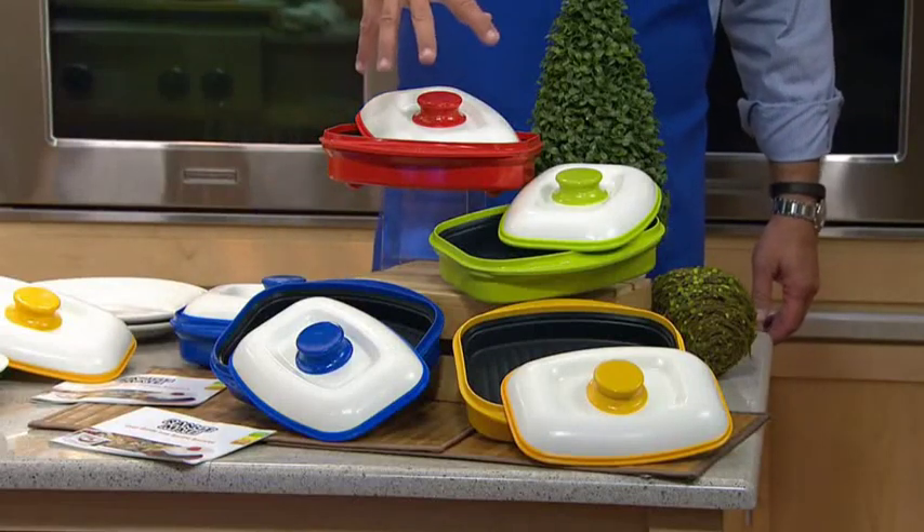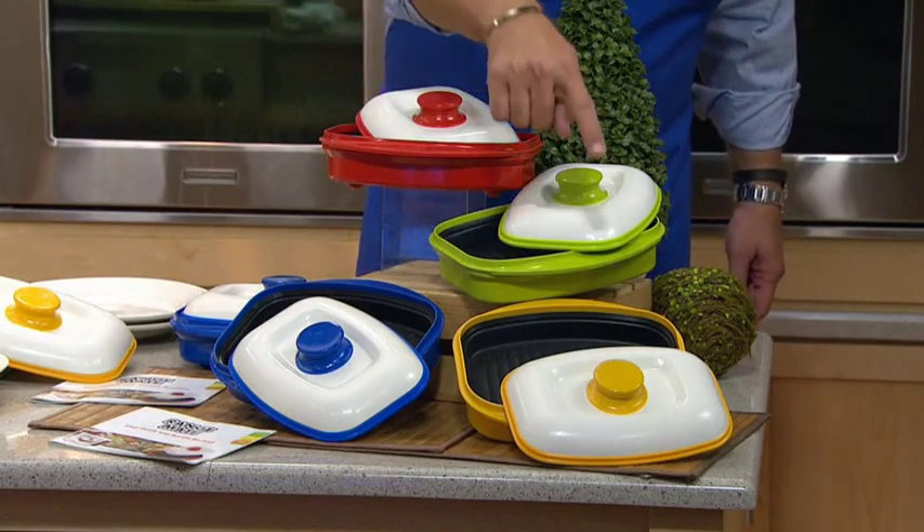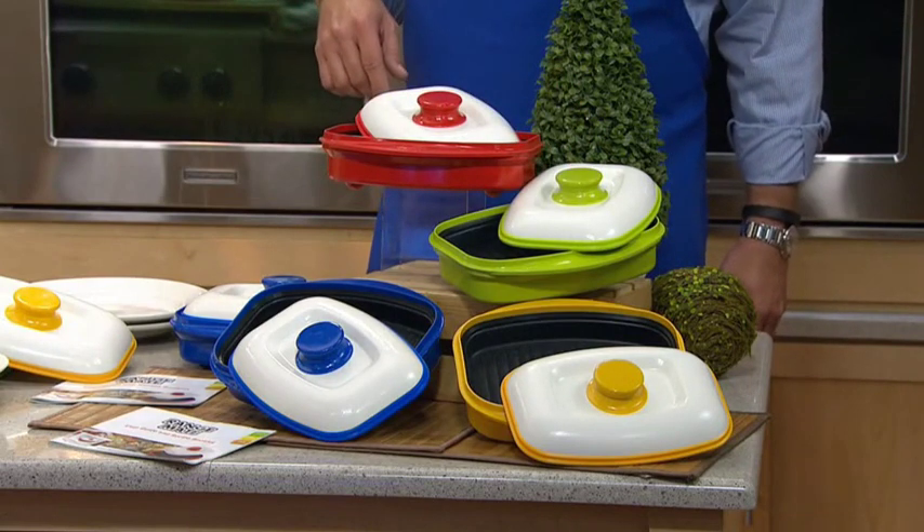Very excited that you can cook in this from frozen or from fresh, and I have blue, red, green, and yellow, all for that fantastic price of under $30.